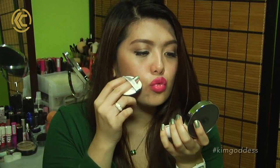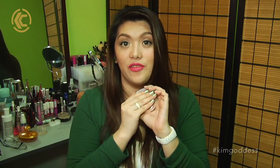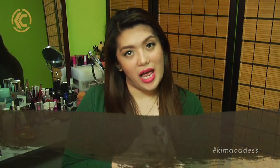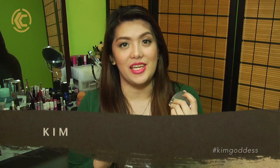So there you have it, guys — that's my review for the Faceshop CC Cushion Intense Cover. I suggest you go ahead and try it out if you're curious about that cushion trend, because everybody's having their own version of the cushion product. I hope you enjoyed it. If you did, please go ahead and click that like button, subscribe if you haven't already, and you can follow me on Instagram and Twitter — same name. I'll see you in my next video!